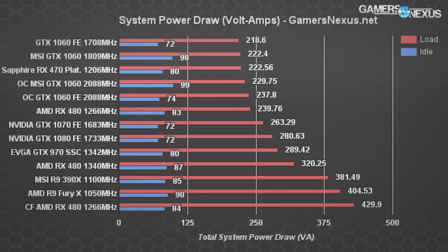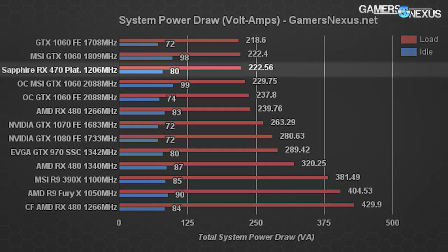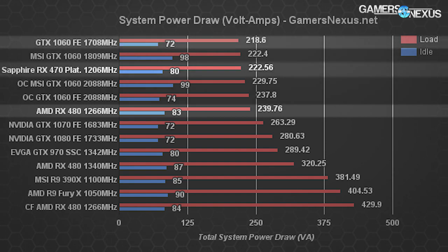This next chart measures apparent power draw — note this is total system power draw, not individual card draw, so we're mostly comparing deltas. With the RX 470 in the test bench we see about 222 volt-amps load and about 80 volt-amps idle. The RX 480 version sits at around 240 volt-amps load, and the GTX 1060 is about 220 volt-amps, just below the RX 470.